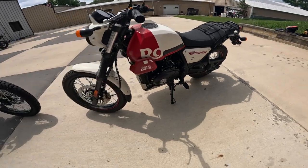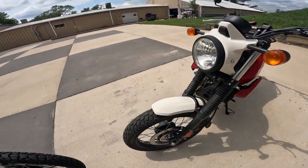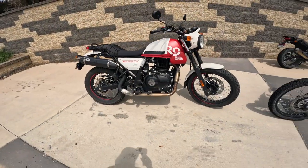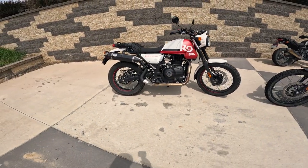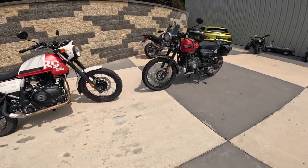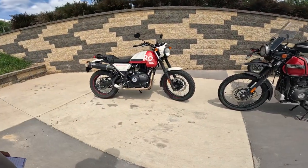That's kind of a trait with the Himalayans or the Royal Enfield bikes — every year they seem to do just a little bit better. They put out about 24 horsepower, about 24 foot-pounds of torque — that's 32 newton meters. Plenty of torque. The torque all comes in right above idle.